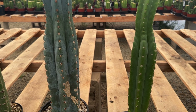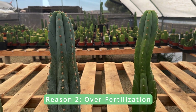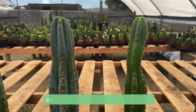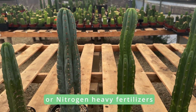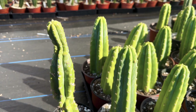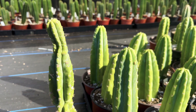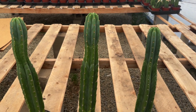Another possible reason your cactus might be stretching out and becoming skinny is an overuse of fertilizer for the amount of light it's getting. Very nitrogen-heavy fertilizers can also cause them to grow too quickly. When over-fertilized, cacti receive an excess of nutrients which promotes rapid growth, and without adequate light, this rapid growth becomes unsustainable and leads to weak, elongated stems.